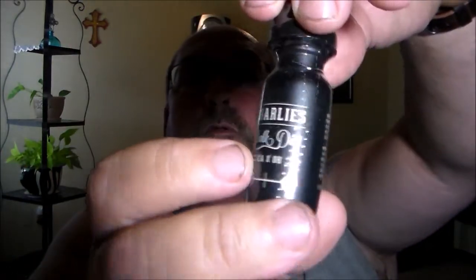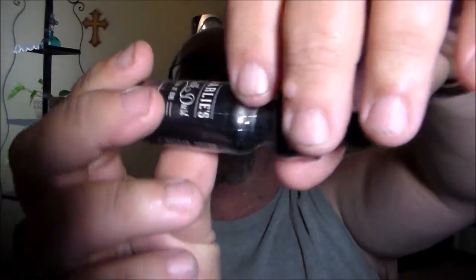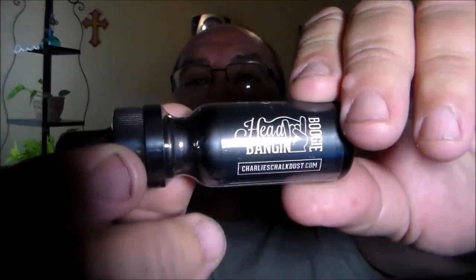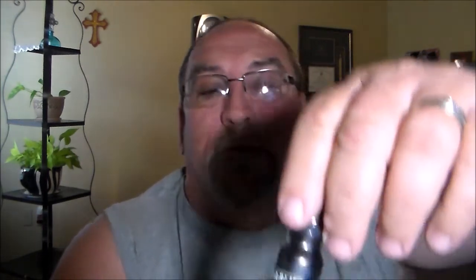Charlie's Chalkboard Head-Banging Boogie — it says it's a tropical blueberry popsicle that will knock your pants off. Hopefully not. Another 15ml bottle.